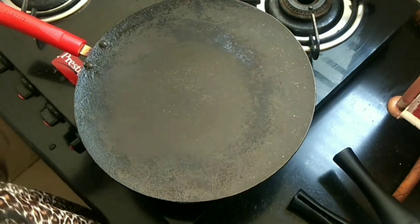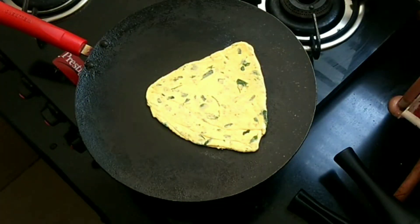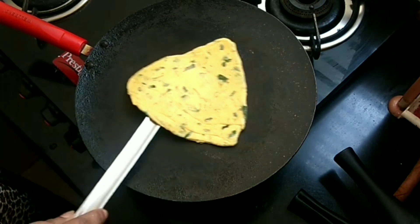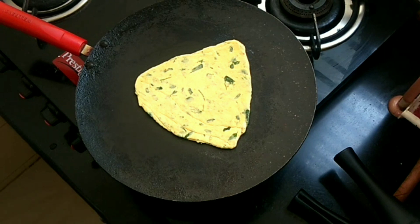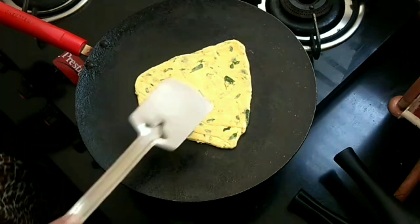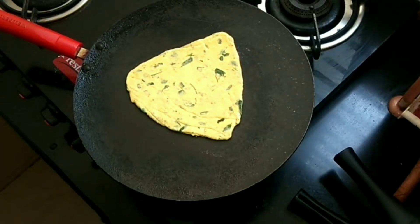I have heated the pan properly and we have brought down the heat to medium now. If you have the pan too heated on high flame, the outer part of the paratha will get burnt and it will remain uncooked inside. So you should always remember that you have to cook a paratha on medium heat. It takes a lot of patience to have a good paratha, so be prepared.